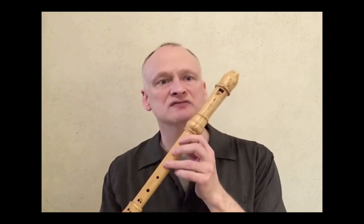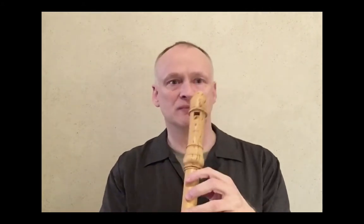Hello, I'm Patrick O'Malley, recorder teacher at the Music Institute of Chicago. Welcome to this very brief introduction to the recorder. It's my favorite instrument in the world because of its sweet, pure, and charming tone.